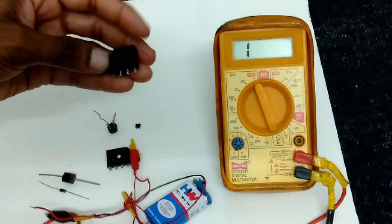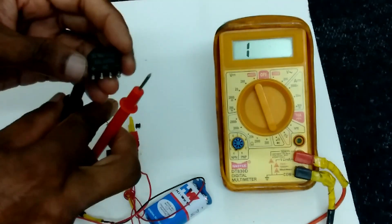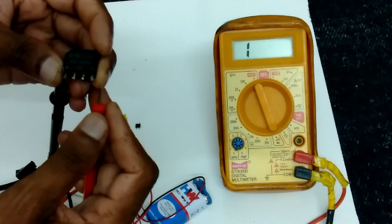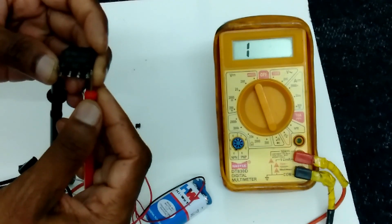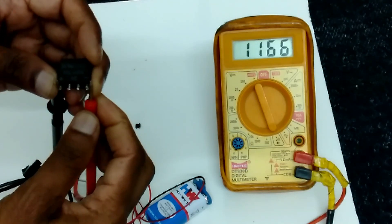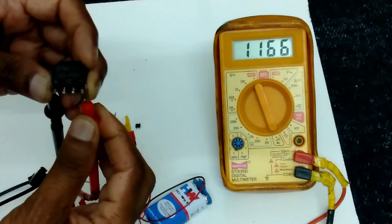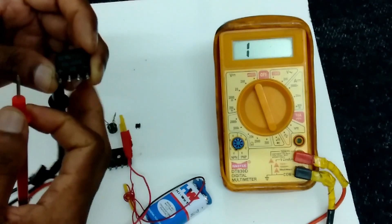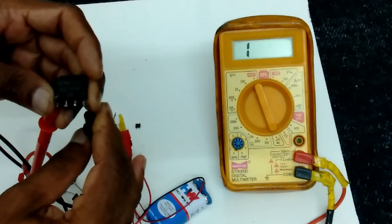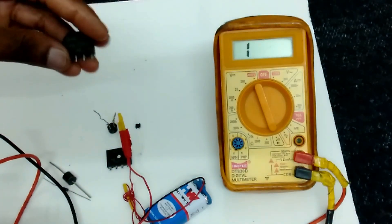One more method we can check the diode. Here we have to connect black probe to another side, minus. Connect red probe. This resistance will show 1.1 kilo ohms resistance. Again, by this also we can know this diode is working.